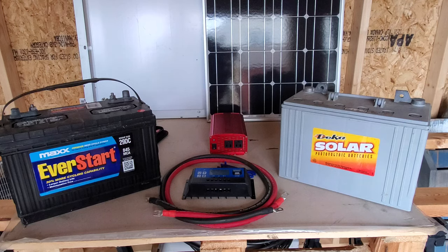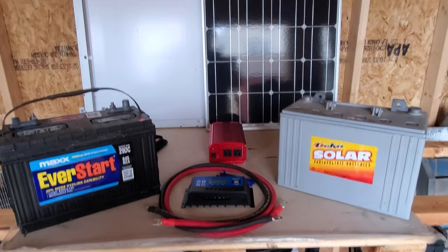They ask questions and they get all these numbers — how many amp hours does this last, and what you got to do here. You can do all that on your own; this is your setup. I'm just going to tell you basically how it works. None of these products do I endorse or not endorse. This is what I've used. And we'll start with the solar panels.